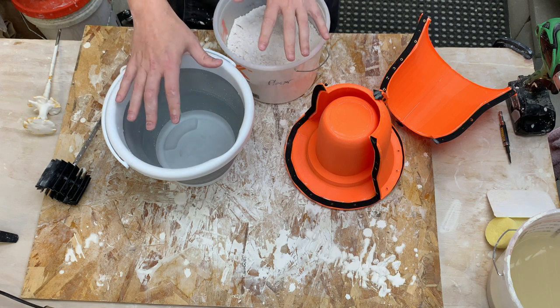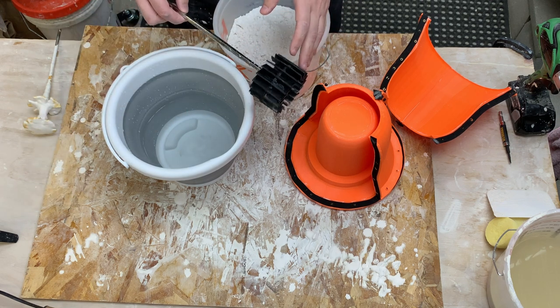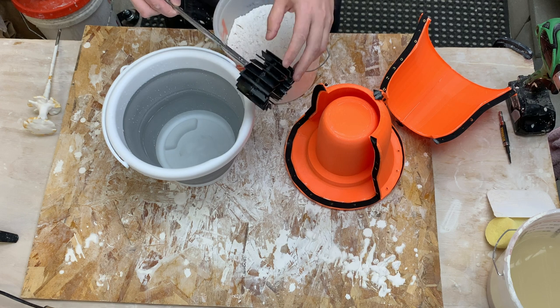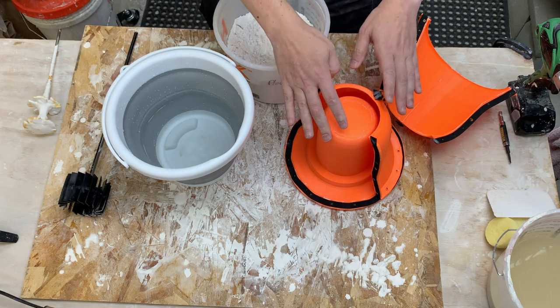So we go ahead and slake the plaster for three and a half minutes, mix it up ideally in the right size bucket so we're not creating a vortex and sucking air down. I mix mine for four minutes and then pour it into our mold.